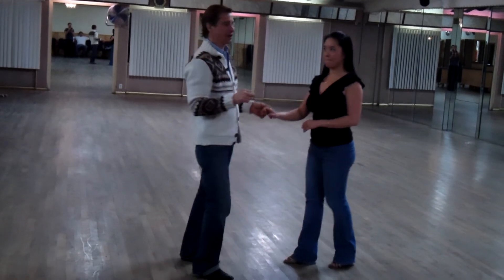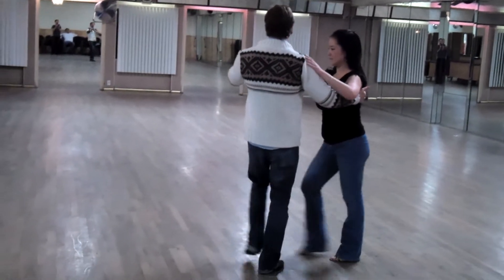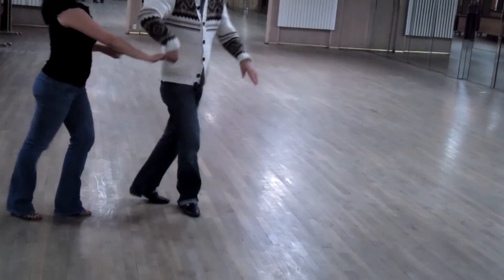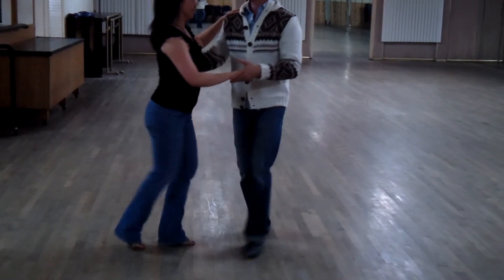That's going to make it easier for her. Okay? Now the other one — we started with the man doing the flip turn. 1, 2, 3, 4, 5, 6, 7. 1, 2, 3, 5, 6, 7. And we're out.